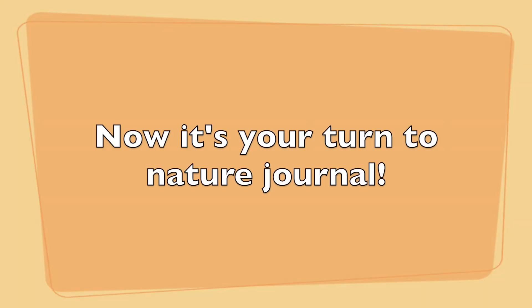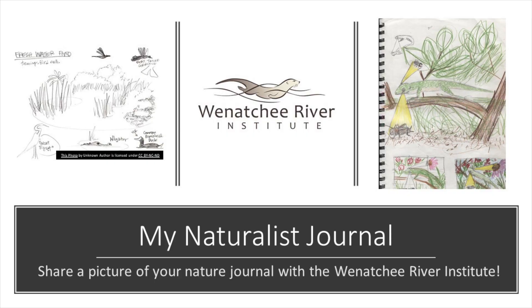Now it's your turn to nature journal! Share a picture of your nature journal on our Google Classroom or by tagging us on social media.